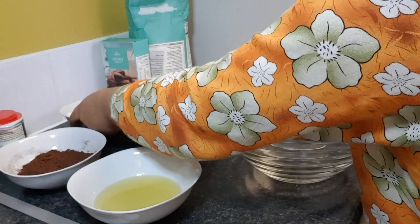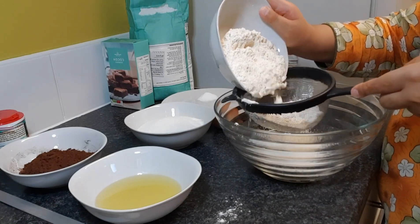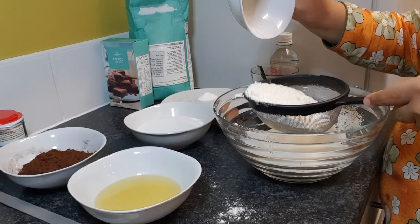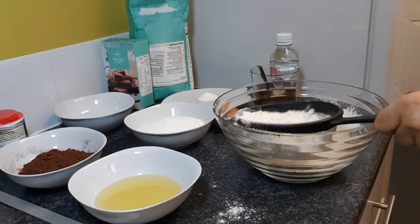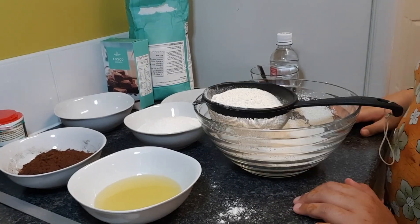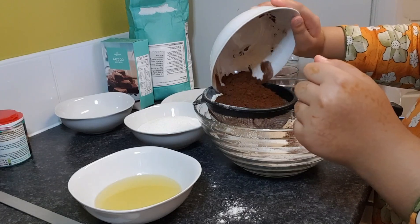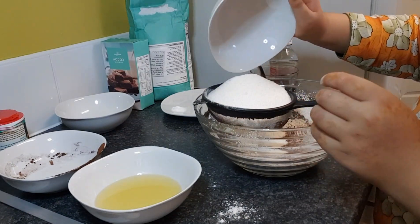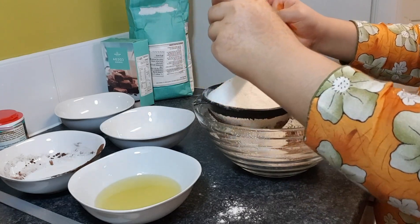Now you're going to put all the dry ingredients in. I'm putting the all-purpose flour in first — actually, what I forgot to do was put all the dry ingredients in at the same time and then sift it. So I'm adding the cocoa powder, the sugar, the baking soda, and the salt all together, and now we're going to sift it.